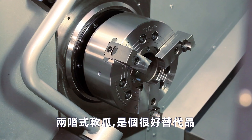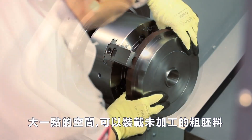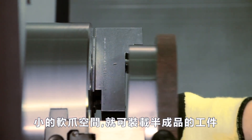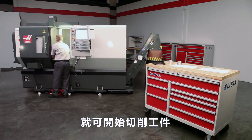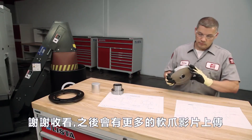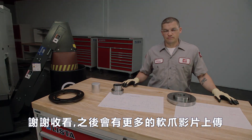Two-step jaws are a good alternative to cutting two different jaw sets. When part geometry is favorable, the larger pocket holds the uncut raw stock while the smaller pocket holds the half-finished part for the second operation. With these two-step jaws cut and grooved as before, we are ready to start making parts. Thank you for watching. Be sure to check out our other soft jaw videos where we cover the essentials of ID gripping and other topics including adding tapers and re-cutting your jaws.